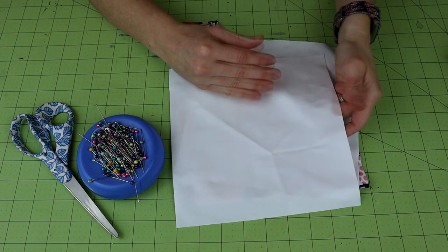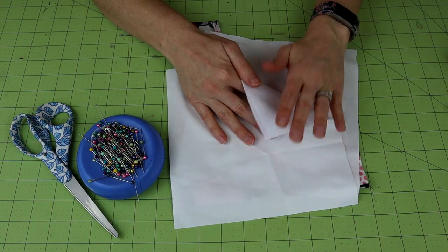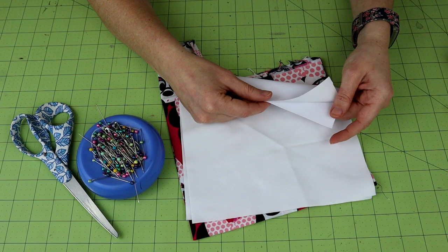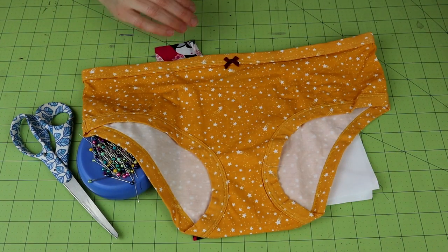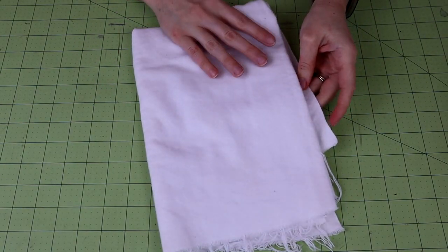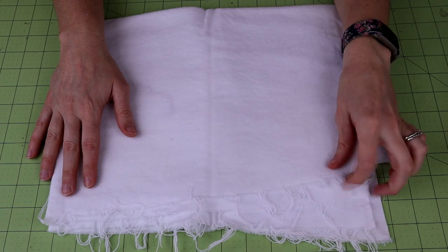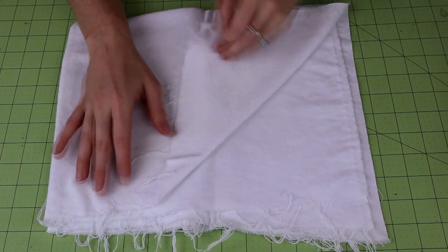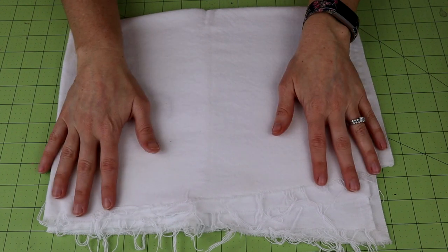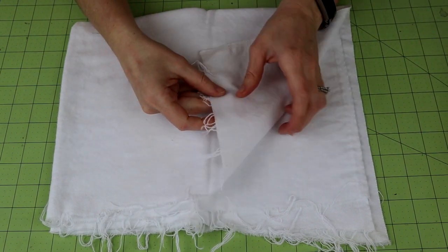Today I'm going to be using PUL, but you can also use a soft shell fleece — I'll link that below. It can also be used for cloth pads, so you can have multiple uses. It's a nice waterproof barrier that breathes. PUL is not breathable but for this project it will work. I have the underwear my friend sent me — just two pairs for this project. For the core I'm going to use white flannel. Since my friend has a light flow and doesn't need to absorb a ton of liquid, flannel is fine.